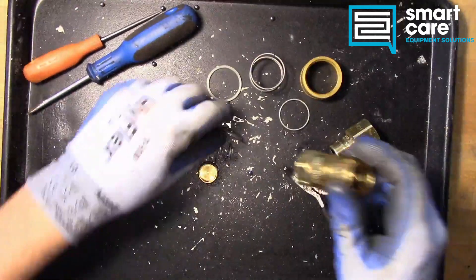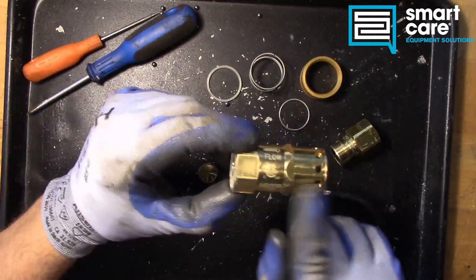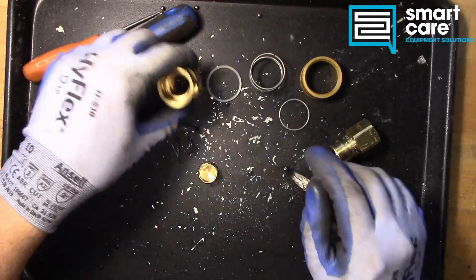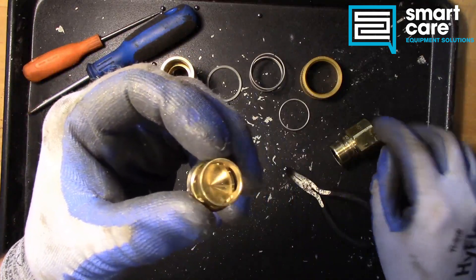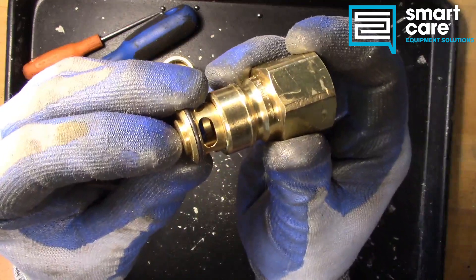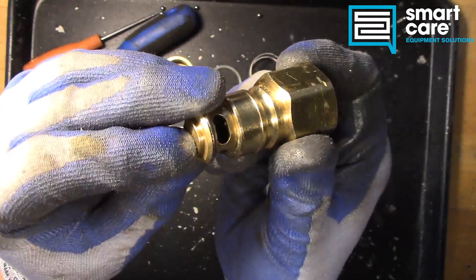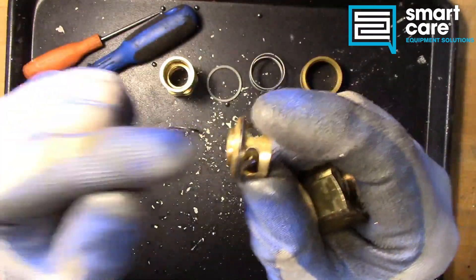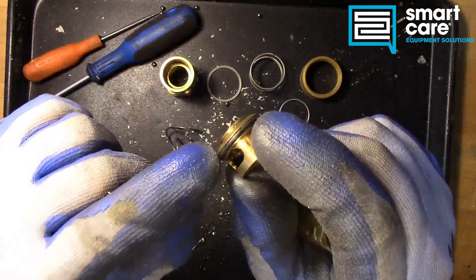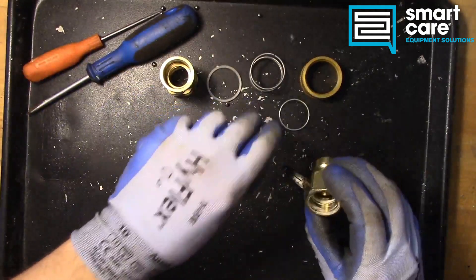All right, well that was an adventure. I had to do a number on the spring here to get it out of the body because it looks like this is all one piece. But now you can see the safety plunger. Again, the safety plunger is pushed in by that plastic ring. So if you look, it's a very precise fit. When the nipple is removed, the plunger closes on spring force and seals on this O-ring — that stops our flow of gas.